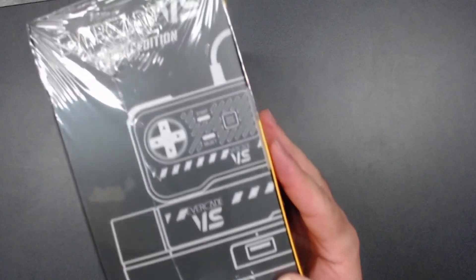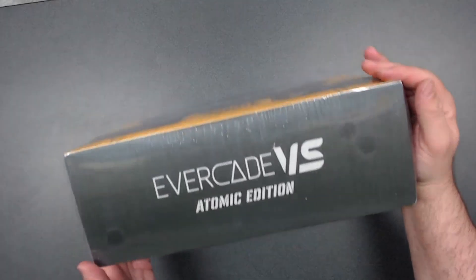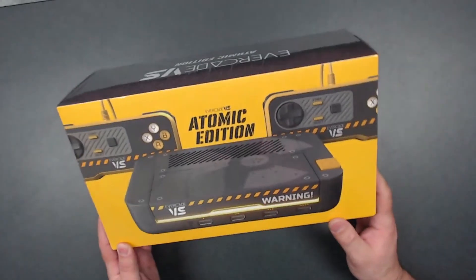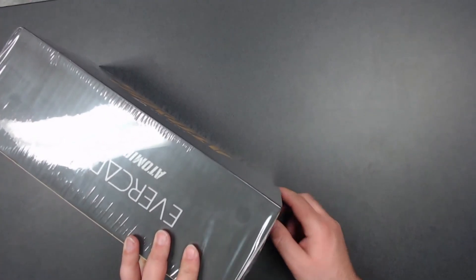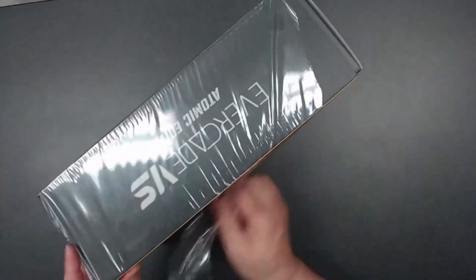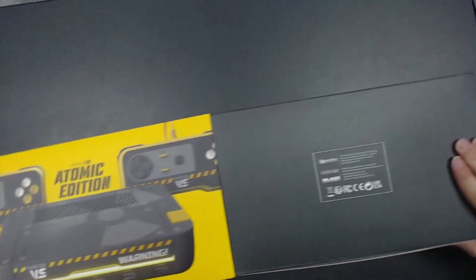Cool little art right there, and then on the top just the Evercade VS Atomic Edition branding. Look at that front — that's very, very cool. I'm loving the art already. But we didn't just get it to gander and gaze without opening the box — like Peach, we crack this bad boy open. We open almost every box.